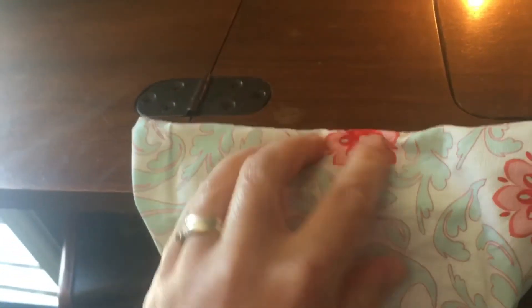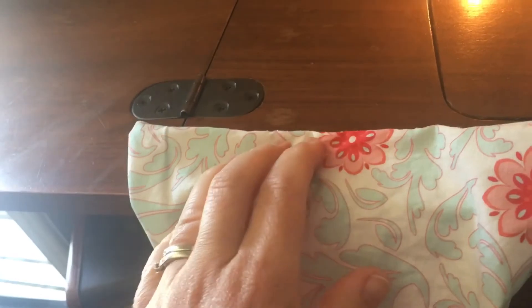We've put the corners through and we still have the hole left. See how it naturally turns over — we want it to do that. Then we'll pin it and do a little stitch across to close up the hole.